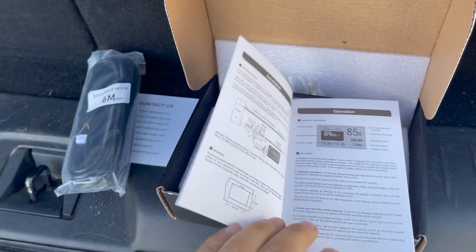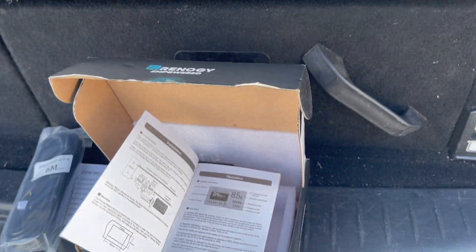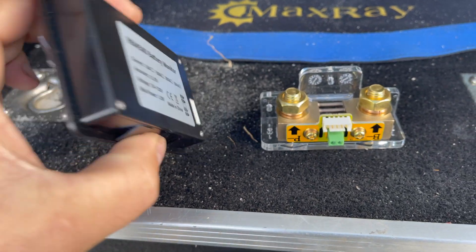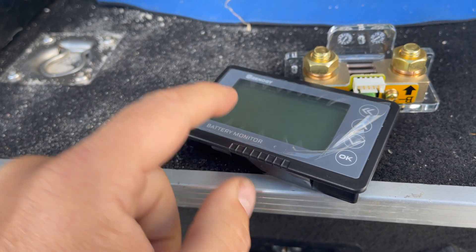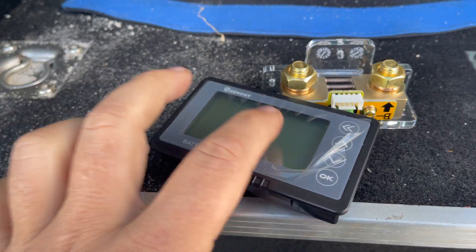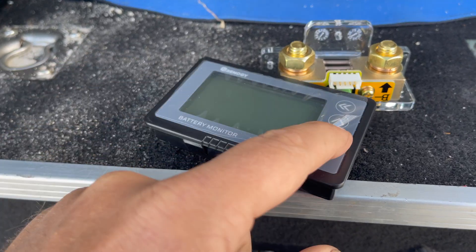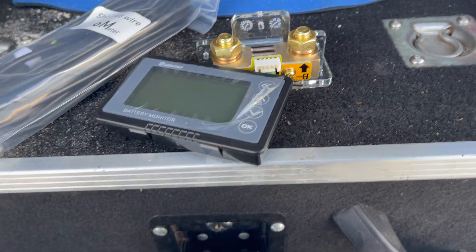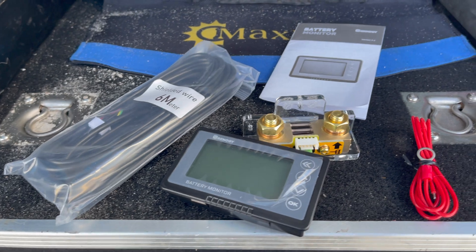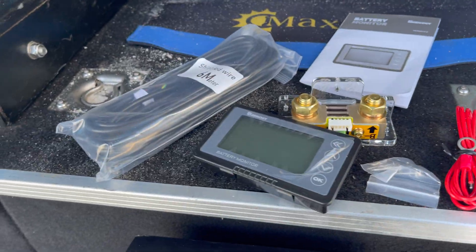As far as setting it up, it's pretty simple from what I can see in my research. Once it's all installed and plugged in, you give the battery a full state of charge and then hold up after you've set the amount of amps the battery is. We've got a 120 amp hour battery, so we put 120 amp hours in, hold up at full state of charge, and it'll start working from there. Or you can fully drain the battery, hold down, and it'll start from zero and you can charge it up from there. It doesn't get much easier than that. It comes with all the little screws and bits and pieces - pretty much everything we need to do the install.